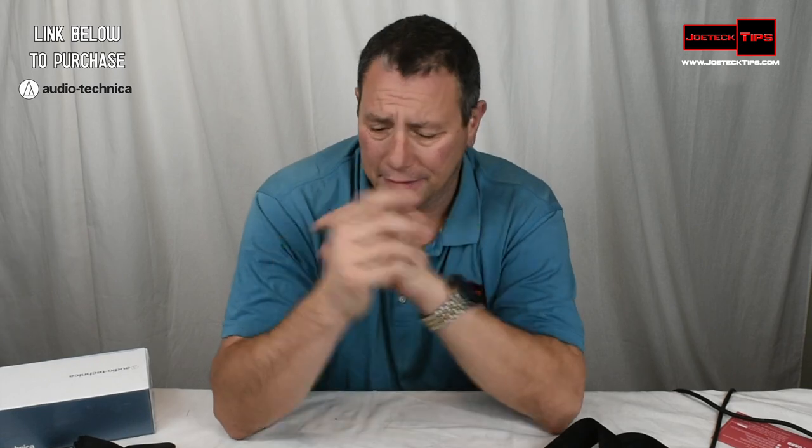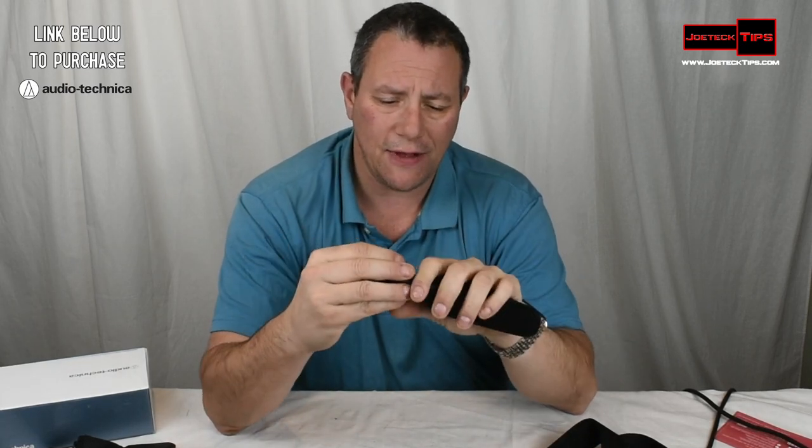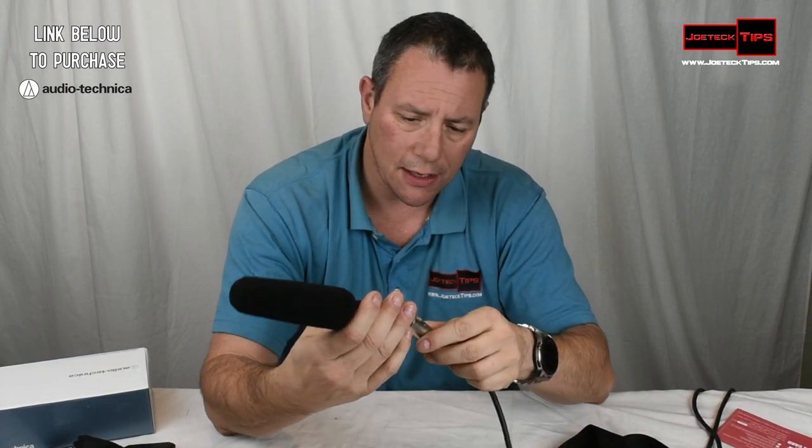We'll stop that there and go back to the camera audio. Anyway, I happen to like this microphone. It's super light — it doesn't weigh anything. You know what, I do want to check out one more thing.